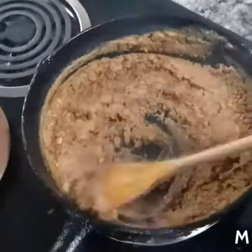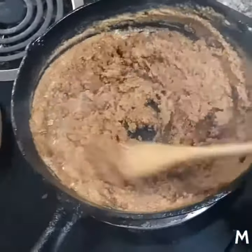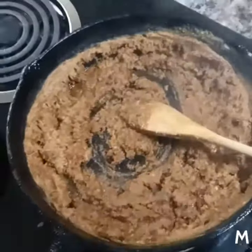Now, here we go at the 10-minute mark. Nice, good peanut butter-brown color. We've got about 10 more minutes to go.